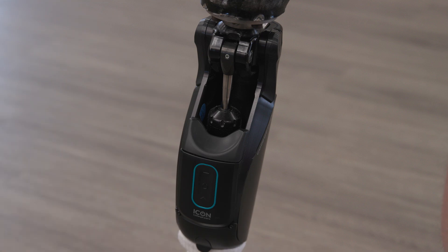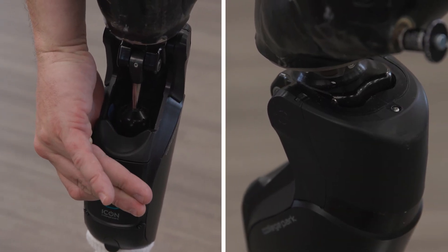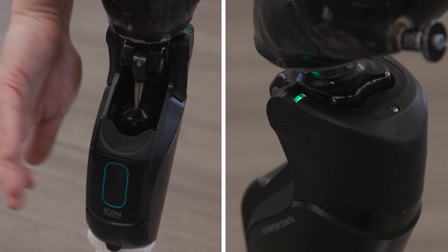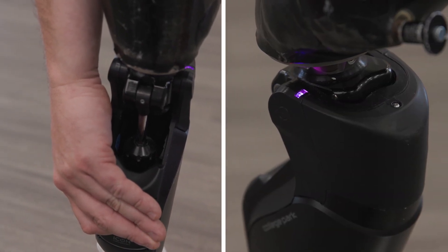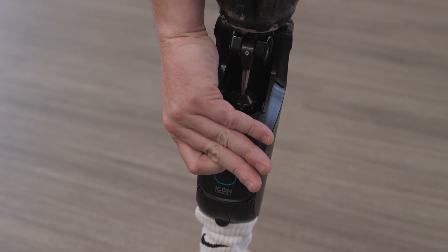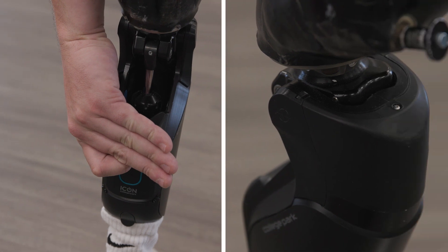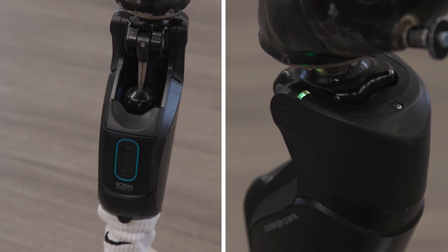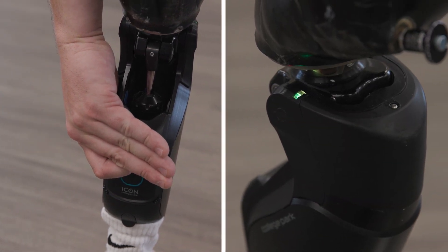The mode can also be changed without using the app by pressing the lock/free swing button on the back of the knee. Press and hold the button for three seconds to engage lock mode. The LED indicator will turn purple while the knee is locked. Press the button for three seconds again and the knee will go back to normal mode. Press and hold the button for six seconds to engage free swing mode. The LED indicator will turn yellow while the knee is in free swing. Press the button for three seconds again and the knee will go back to normal mode.